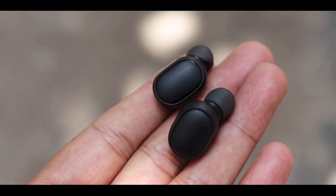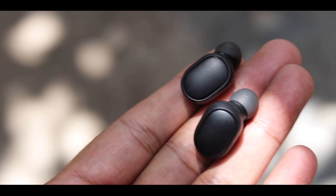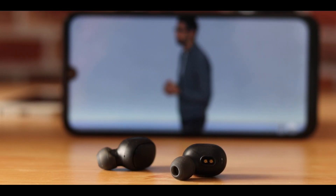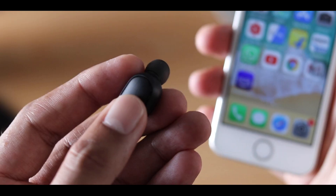Hey guys, I've been using the Redmi AirDots for a couple of days now. In this video, I'll try and cover everything like the video latency, the gaming latency, the sound quality, the battery life — pretty much everything that you should know before buying this.